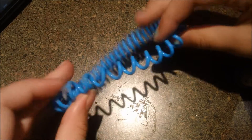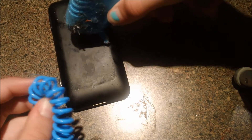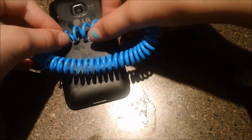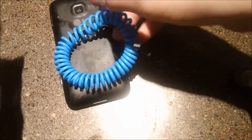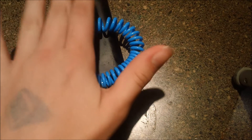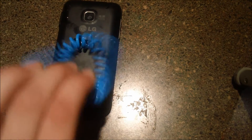Alright, first you will take your wristband and get it right on your phone where you want it. Take some hot glue, put it down on that phone there, and put down your wristband. And yeah, that's how that starts. Then you let it set for a few seconds — a few minutes — however long it'll take for you.